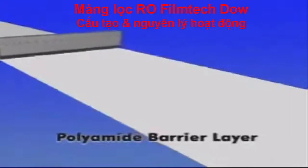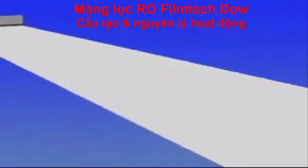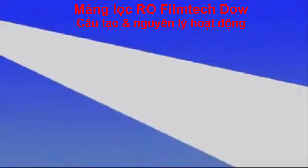The actual reverse osmosis barrier layer is created by an interfacial polymerization reaction on the polysulfone substrate. This ultra-thin polyamide layer ultimately determines the membrane performance.